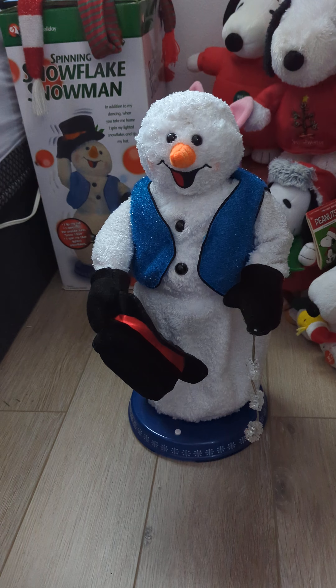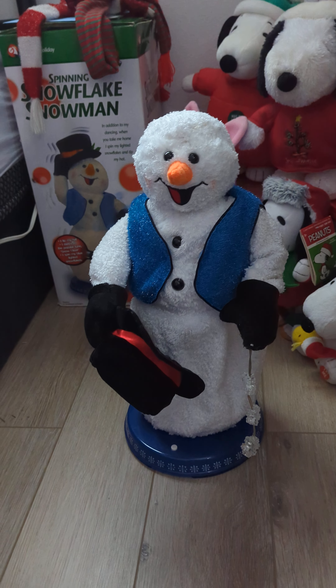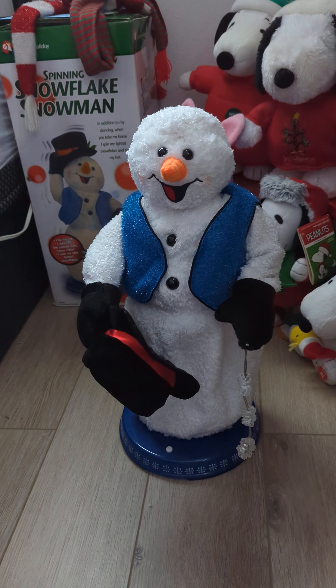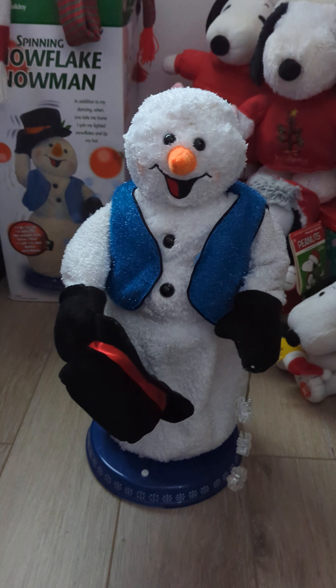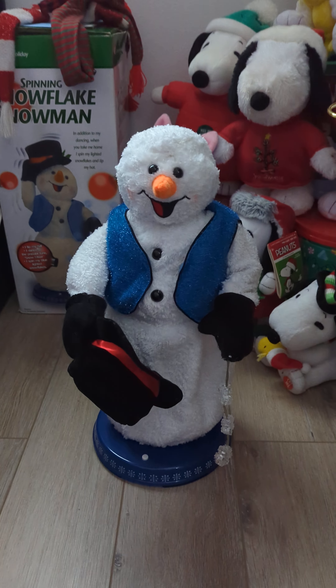I guess these worked, but I never actually cleaned their boards, which is probably why it got worse over time. Because when I gave it to Holiday Time or Adam, he couldn't get that board to work. But the IC worked, which is the main thing, because that's like the whole brain of it.